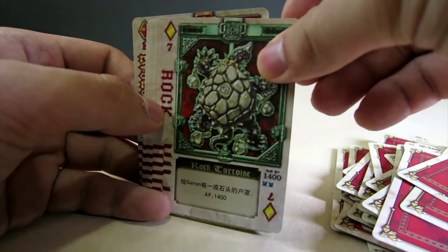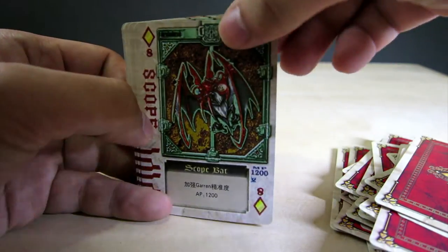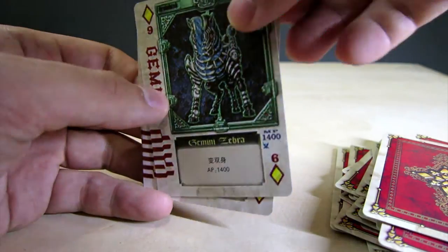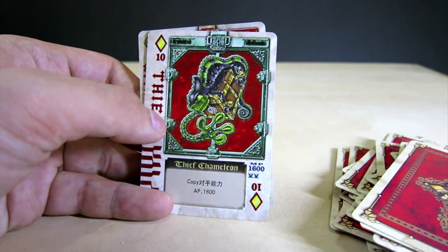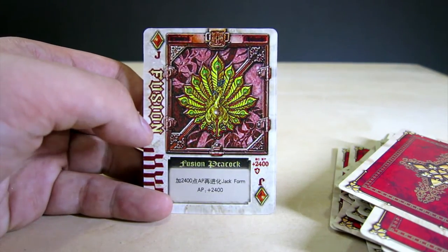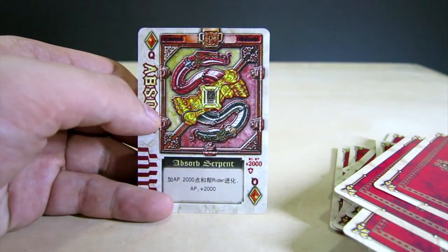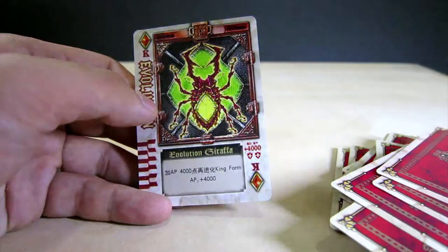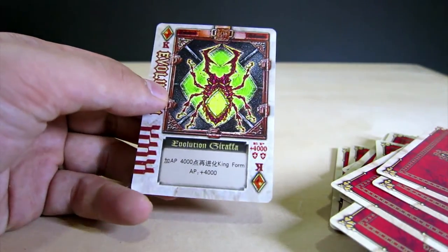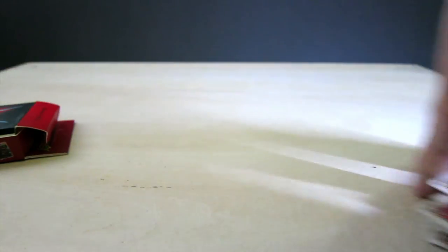Rock Tortoise — sounds like Pokémon now. Scope Bat. Gemi Zebra. Thief Chameleon — or Chameleon, I just said it in Japanese because I've been watching Kamen Rider the Wizard. Fusion Peacock. Assault Serpent. And finally Evolution Giraffa.